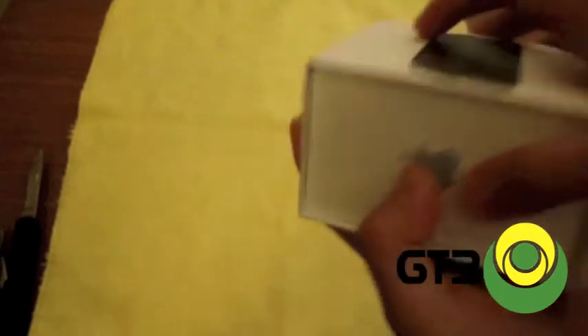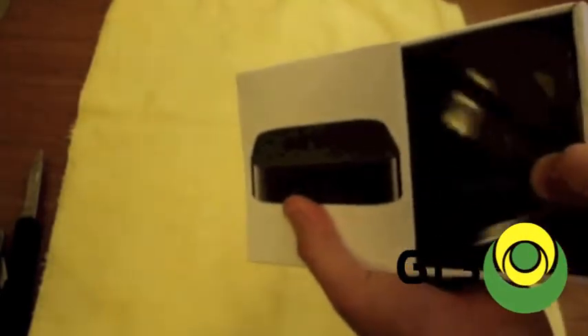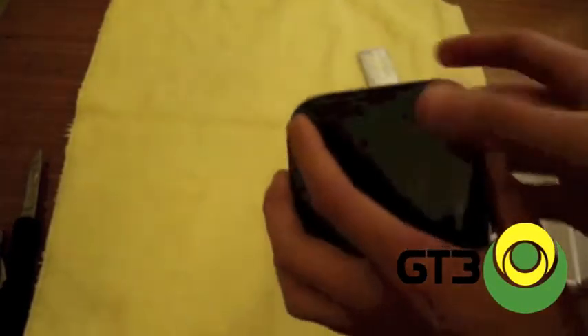I'm kind of surprised to see that the remote only has like three buttons. It's not very complex. But knowing Apple, they definitely innovate the simplest things without including the unnecessary things.